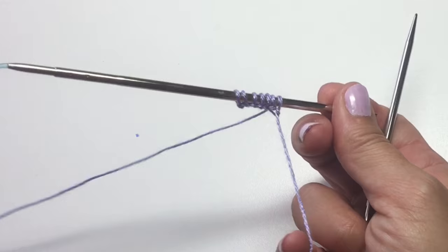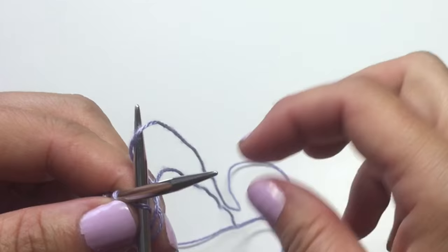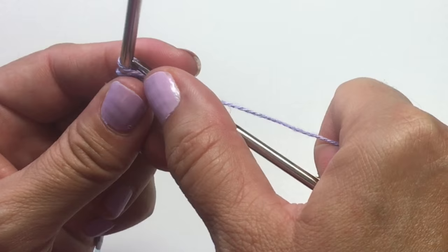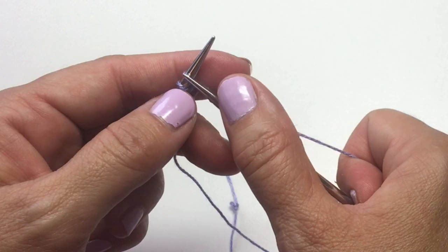Turn your work, making sure that you're using your working yarn and not your tail yarn. You want to knit into the front and back of each stitch. So we're going to start by knitting into the front of the stitch and pulling that stitch up onto the right-hand needle, but before we pull the old stitch off the left-hand needle, we're going to work into the back of it as well. Now we've made two stitches from one, and we'll slide that left-hand stitch off the needle.